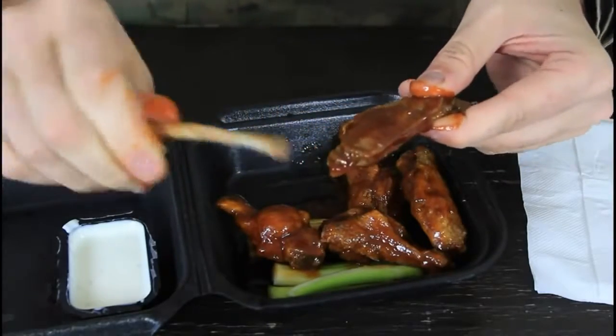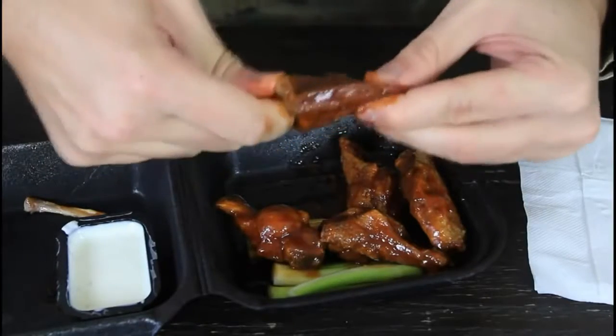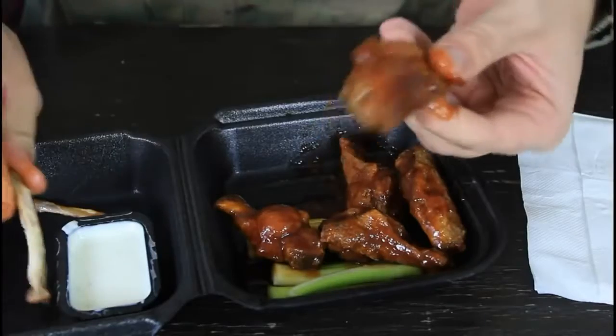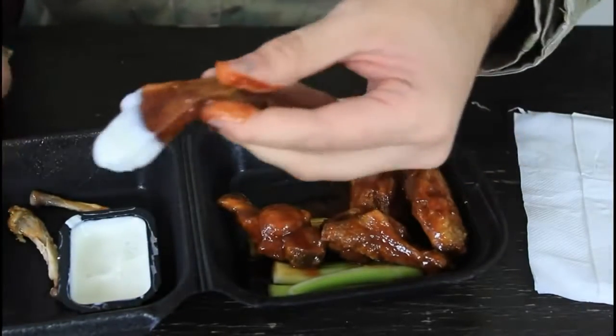You see, just the bone. And same thing with this bone — just twist it sideways and pull it out. Boom, and you got straight up meat. You can dip it and eat it. Very simple.